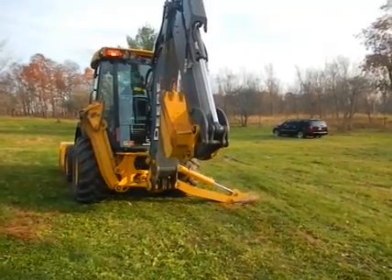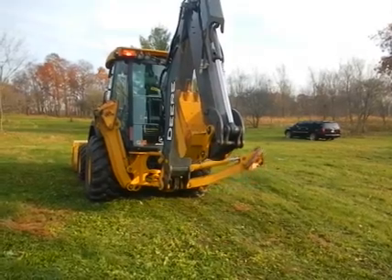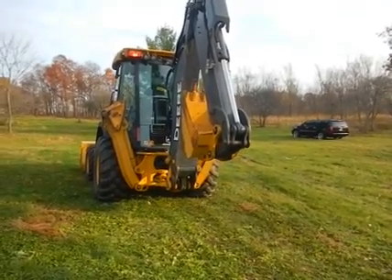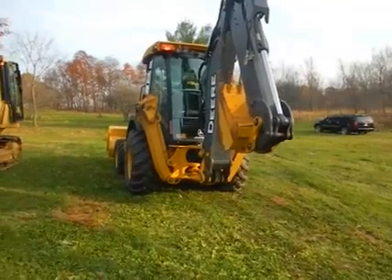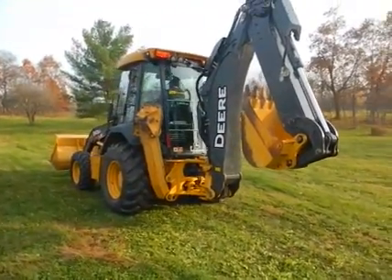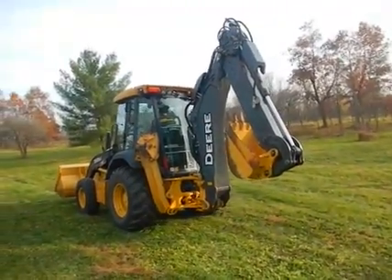In the background you can see the property it has been working on. This is a one-of-a-kind machine — you're only going to see this machine one time. I've been doing this business for a lot of years and it's the first time I've seen a machine this nice. Here's your chance to own it.